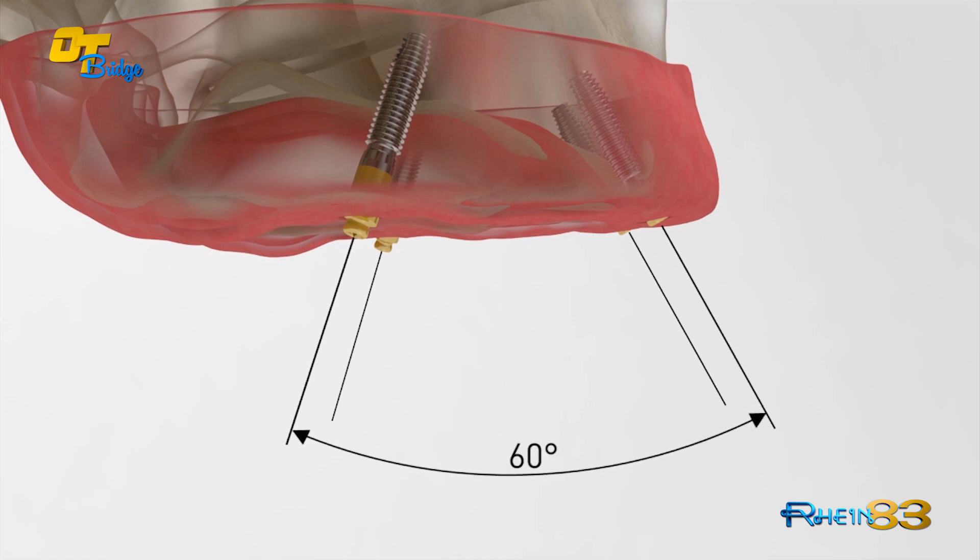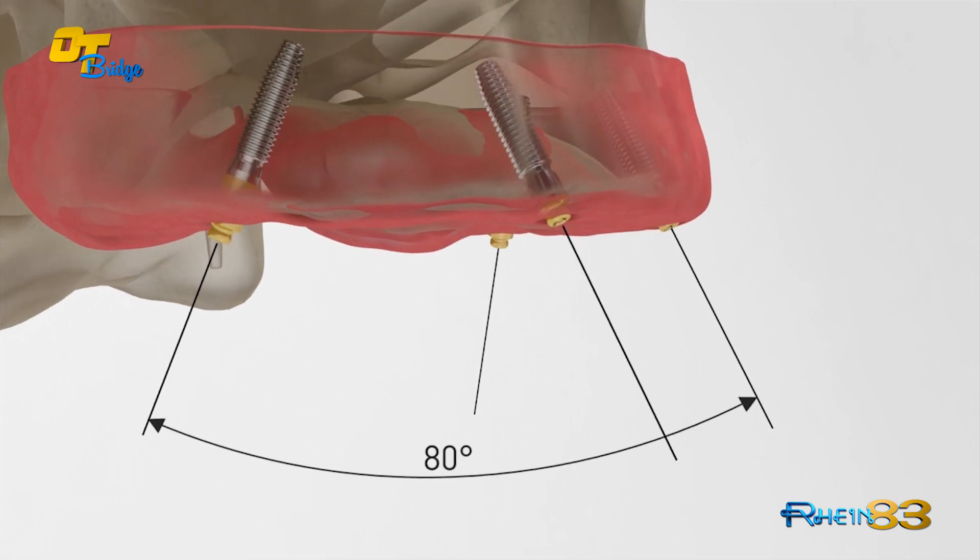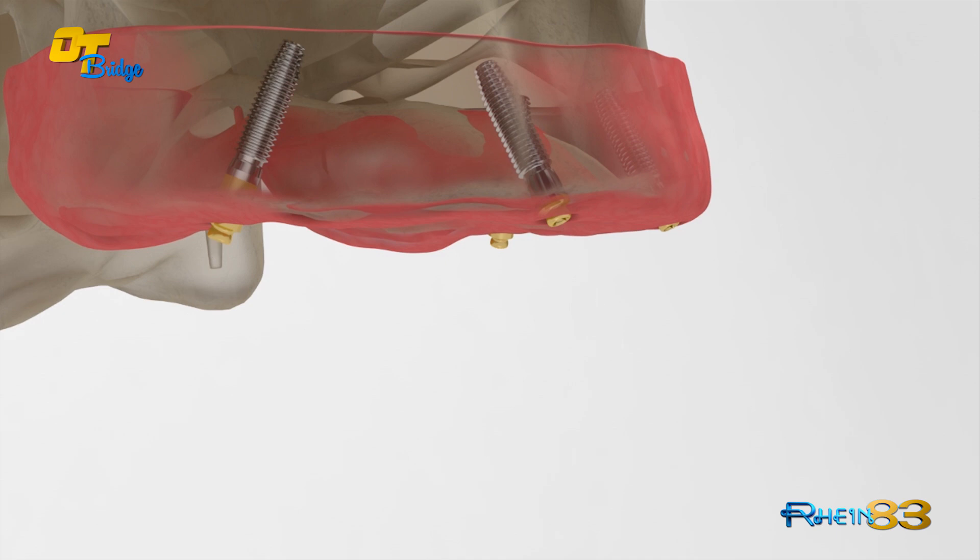For fixed solutions, even severe divergencies between implants up to 80 degrees can be resolved thanks to the OT Bridge geometric features.